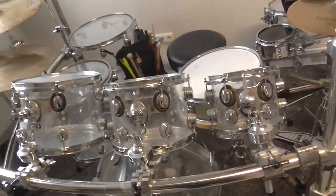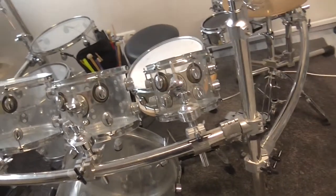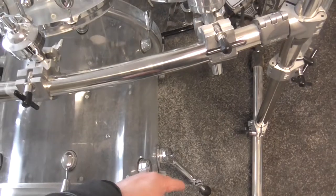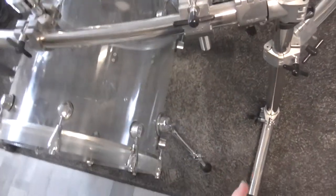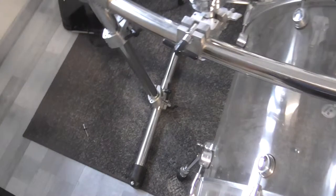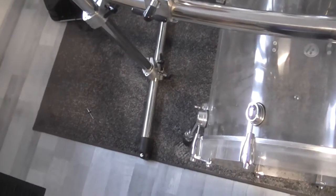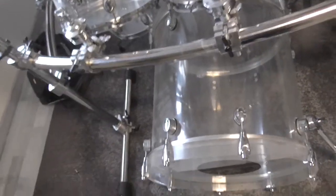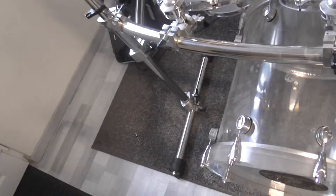I had a big problem with this rack system — I could not put the bass drum out of the way because I had the legs angled in front of my bass drum. Now I have them in a straight position, and I have the best possibilities to put the bass drum out of the way. Sometimes I need to do that, so I have no problems anymore removing my bass drum from my drum set.